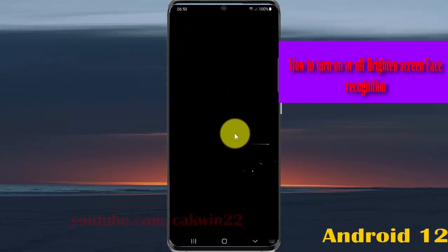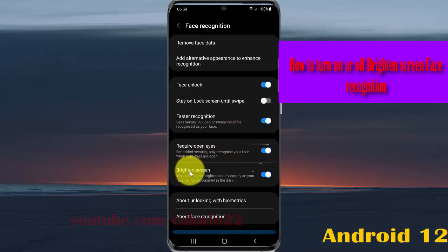To turn on face recognition, tap the switch until it turns blue. To turn off, tap the switch until it turns grey.